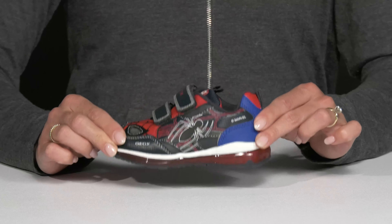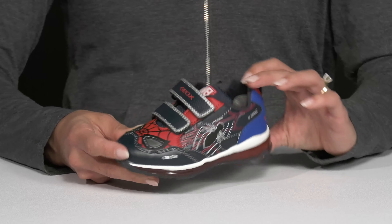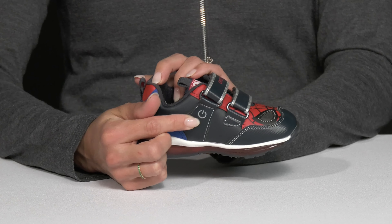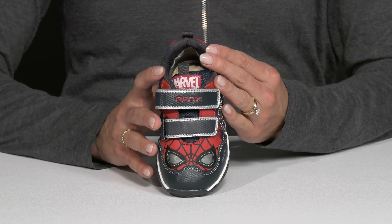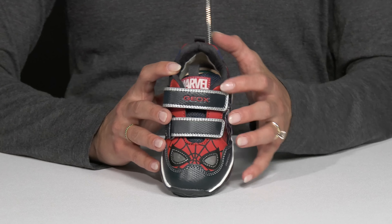they also light up, which is super cool. I do like that they have an on and off switch on the side if need be, and that they are crafted with this textile material which is going to be breathable. They also have synthetic overlays that are going to be durable.